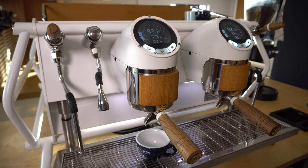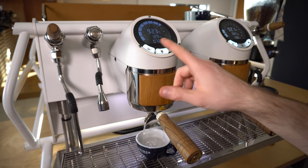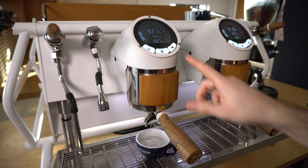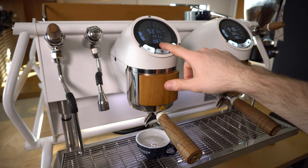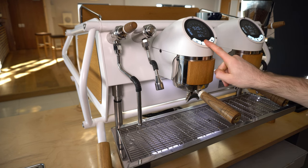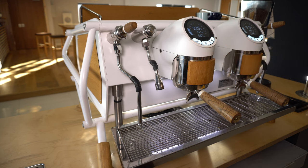Place your coffee inside the portafilter, start the shot, and then stop the shot once you've reached your target output weight. This will then save and copy the dose settings across all group heads. You can dial in all of your different dose settings in this mode, along with the hot water dispense volume as well.